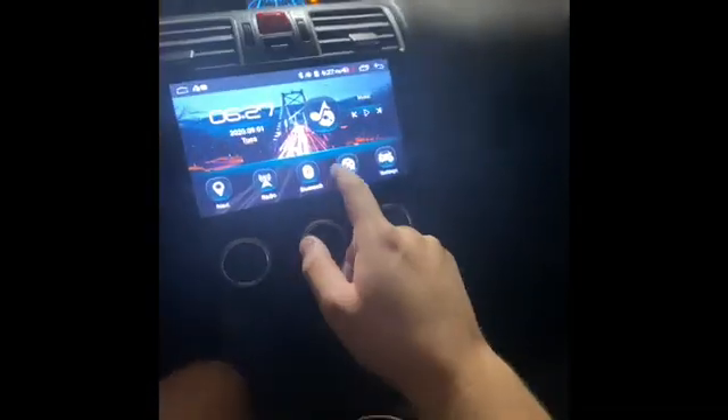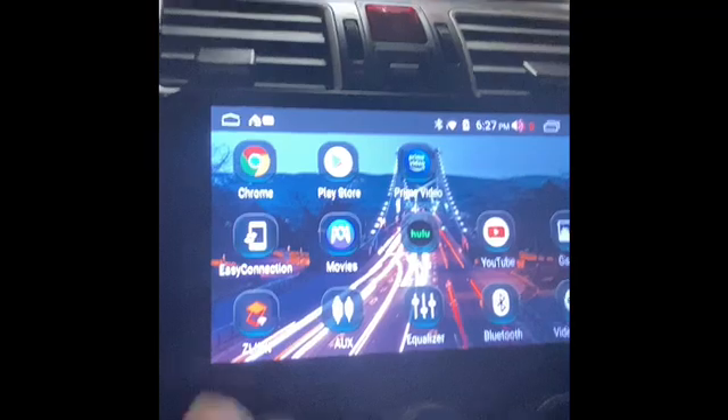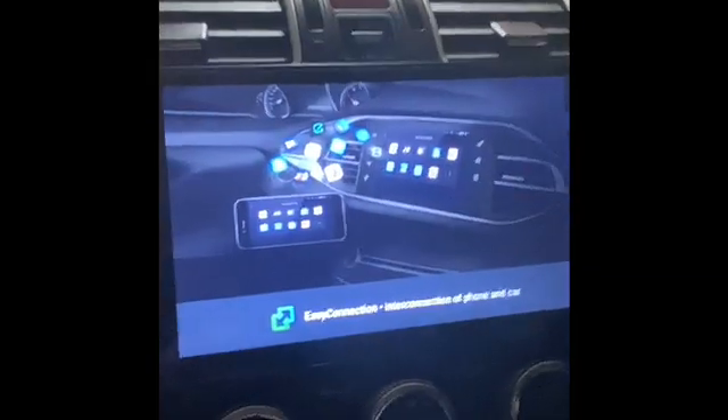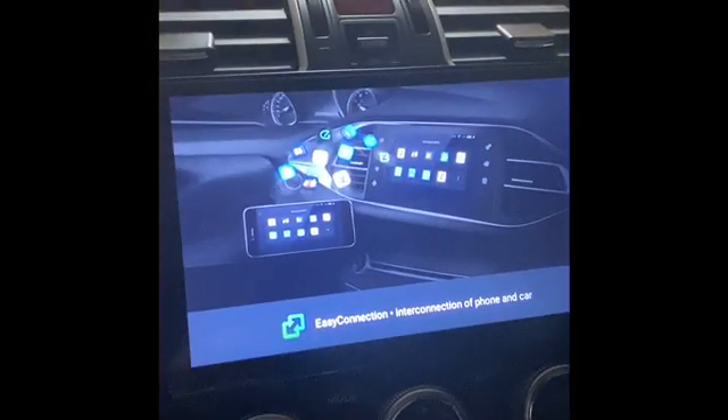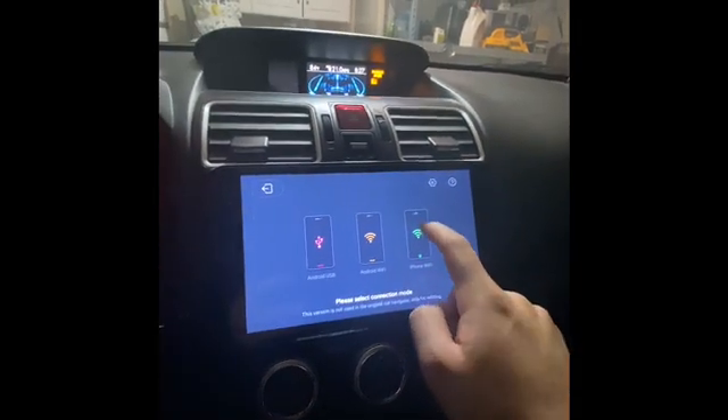I'm making a video on how to connect your car to wireless CarPlay. There's this Easy Connect app — connect to that, pick whatever device you have. I'm using an iPhone.